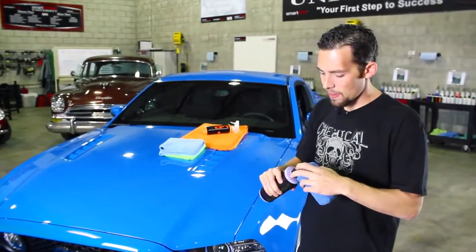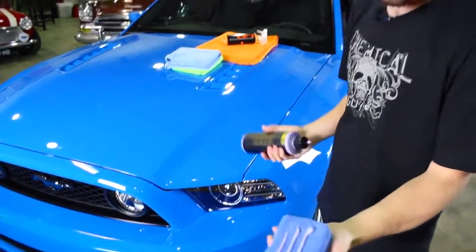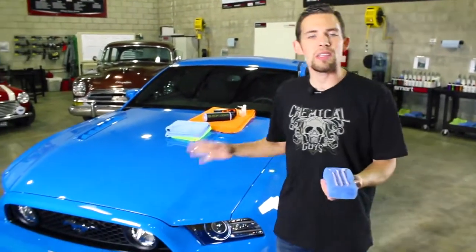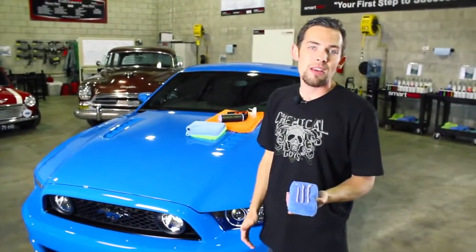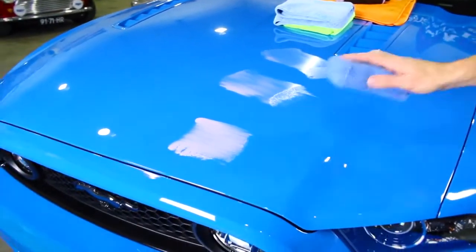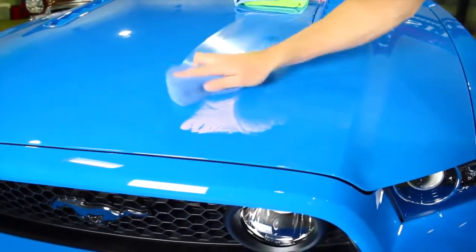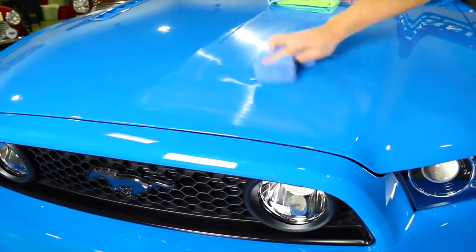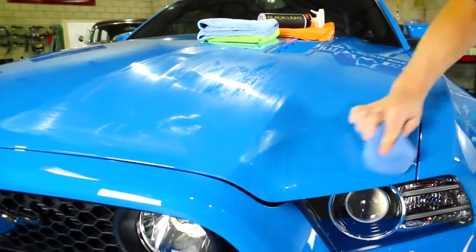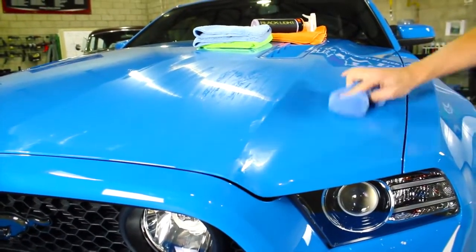I'm going to first shake up the product, then place three small lines right on the applicator pad. This is just enough to get started and make sure I get a really great look on this Grabber Blue paint. This is a 2013 Mustang GT with a 5-liter engine, so we're going to make sure that Grabber Blue really looks good. I'm going to spread the product out first to make sure I have a good spread, then work it along the surface. I'm going to be working on the corner of this hood today, testing out both products on this awesome Grabber Blue color.